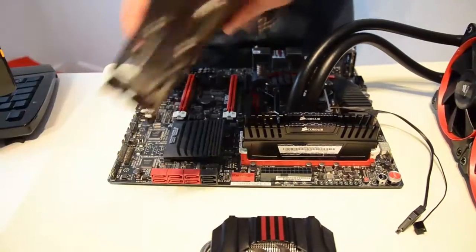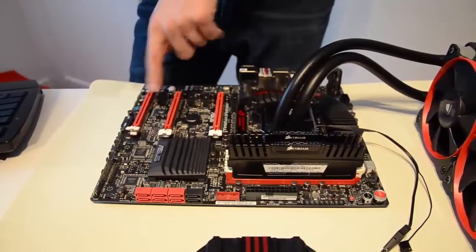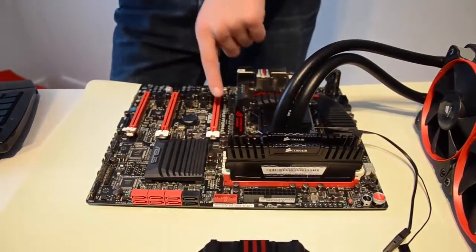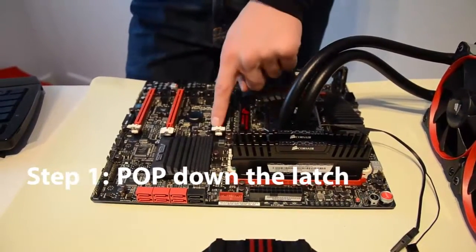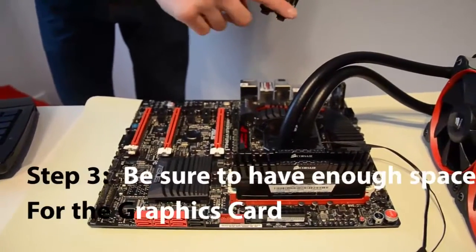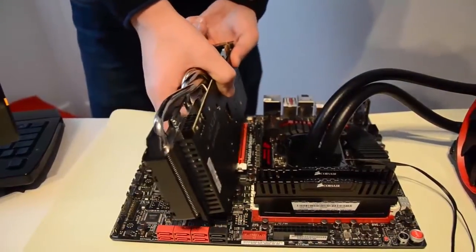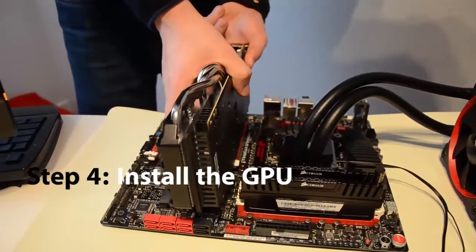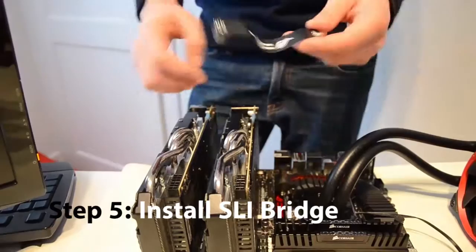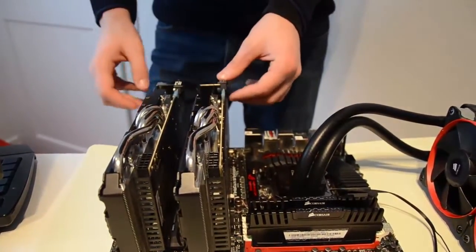Now we're installing the graphics cards — this is very similar to installing the RAM. First, find which slots you're going to use depending on how many cards you have, and check your booklet. Step 1: pop down the latch. Step 2: align the bump with the dent in the socket. Also, put your motherboard at the edge of the table because the extra part of the card will pass the motherboard and hit the table otherwise. Step 4: push everything in — just like the RAM, you might need a bit of force and it'll click into place. Step 5: take the SLI bridge, which allows the graphics cards to work together as one, and push it on.